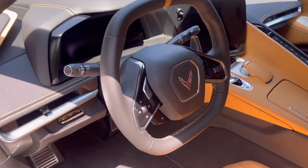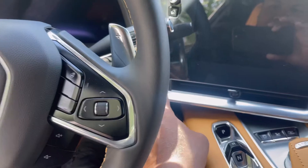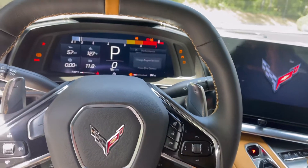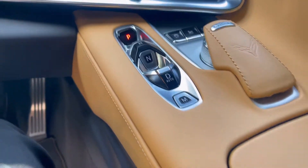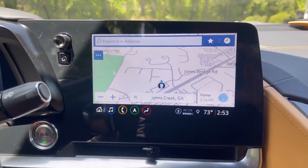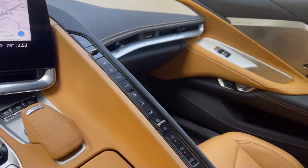Let me crank it up and show you guys the inside. There are the controls right there — I think all GM cars have this setup. It's on all my trucks too. Here's the passenger side.